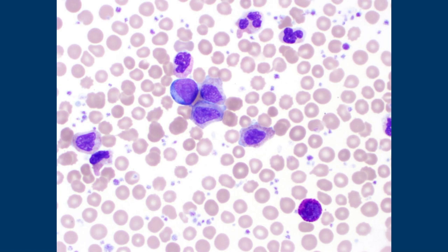CML sort of looks like the bone marrow has spilled into the peripheral blood, because you have all the stages of maturation. You'll often see a myelocyte bulge — I was saying myelocyte, myelocyte, myelocyte — and then you get a basophilia, and you'll often also get an absolute eosinophilia. CML can present in a lot of different ways.